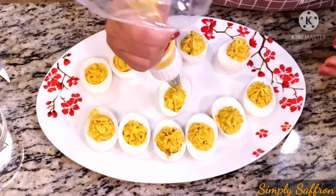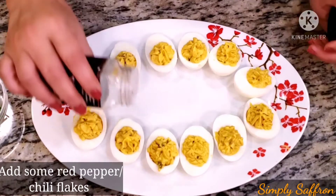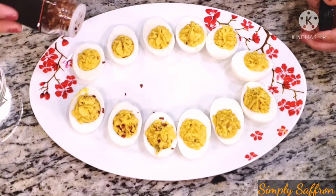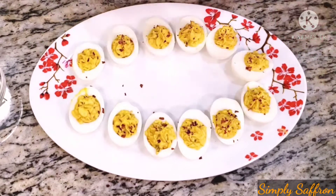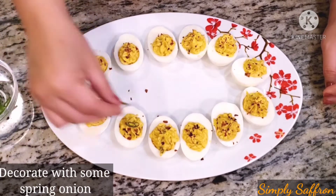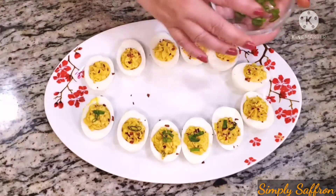All my fillings are done. Now we are going to sprinkle some red pepper flakes on top — that'll add more spiciness. To garnish, you can add some spring onions on top just like this.